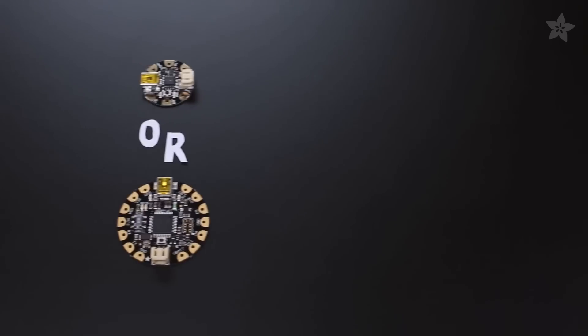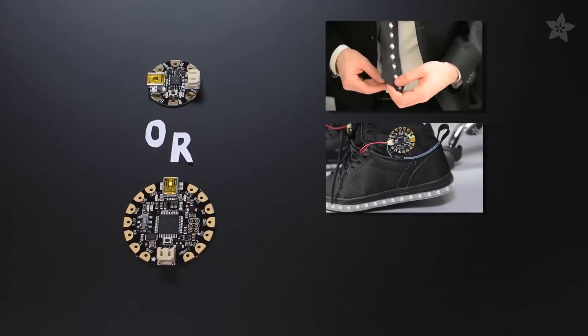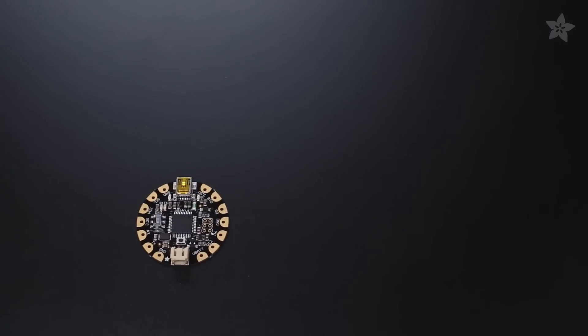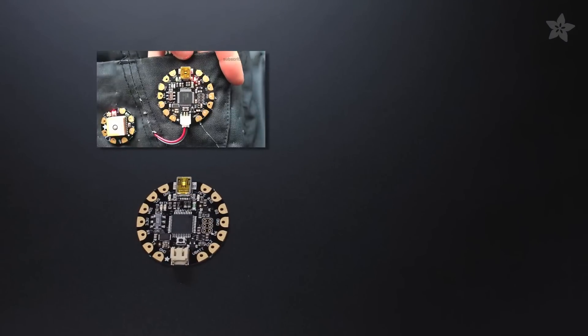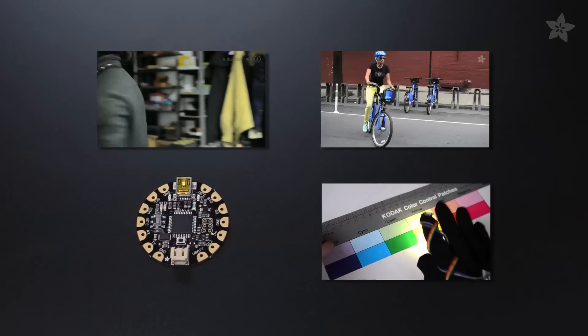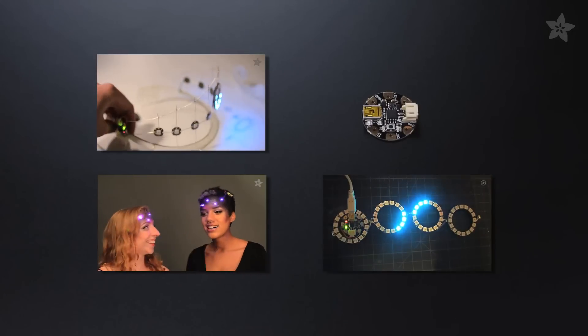Many of our projects will work with a Flora or Gemma, like the sound-sensitive AmpliTie, Firewalker sneakers, and Pac-Man suspenders. But if you're looking to make a sophisticated wearable electronics project, like the GPS jacket, piano glove, or city bike helmet, Flora is for you. Gemma is perfect for lightweight and tiny projects, like this bangle bracelet, galaxy makeup, and my birthday tiara.